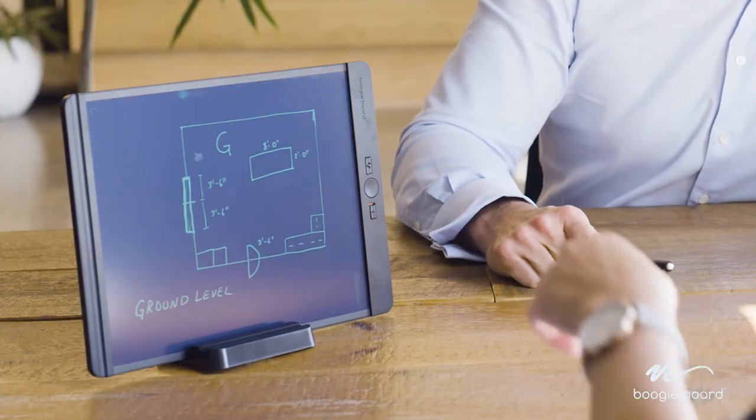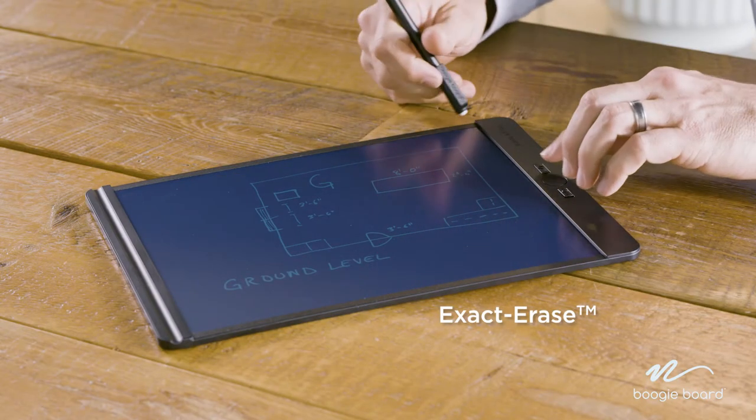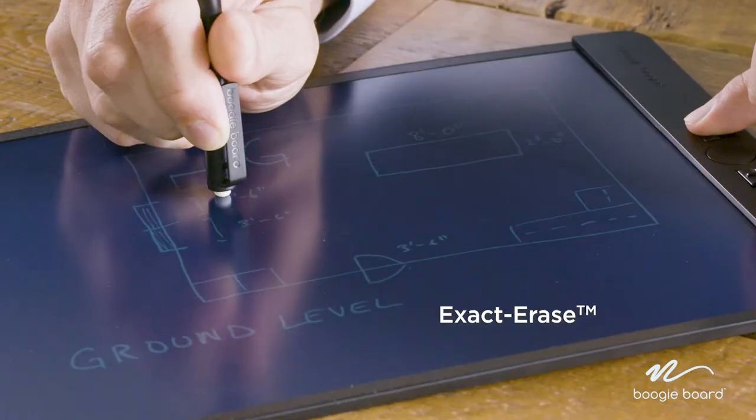The optional Blackboard easel makes presenting ideas simple, while exact erase technology gives you the ability to make precise edits and changes.